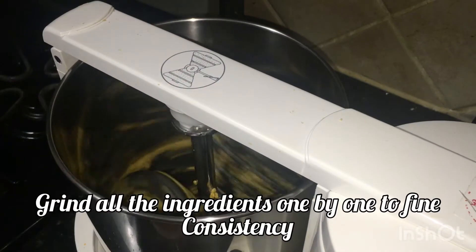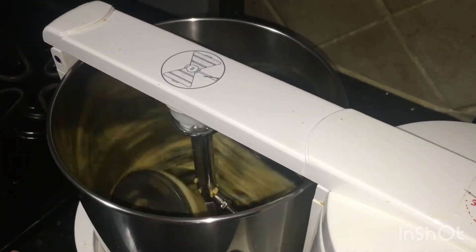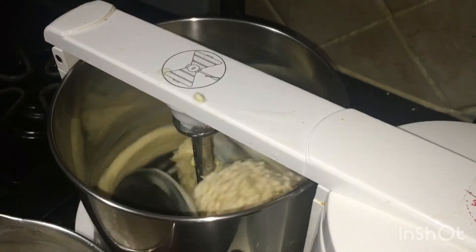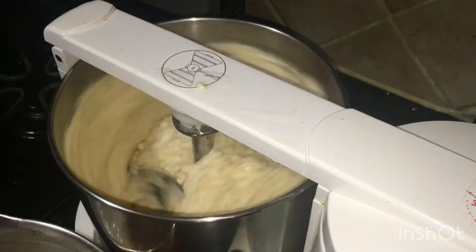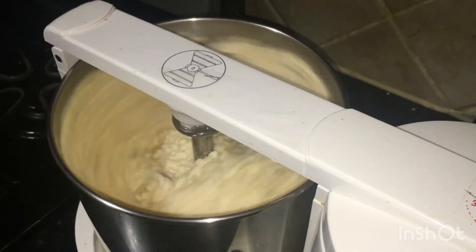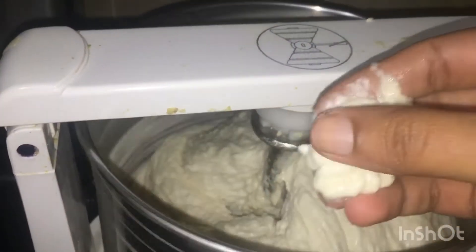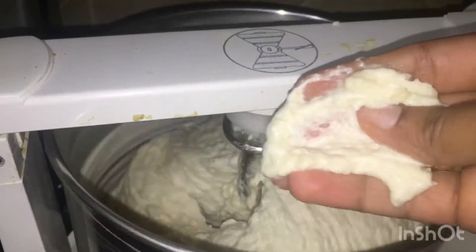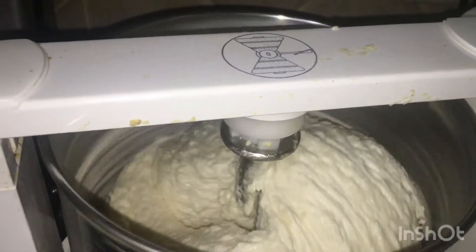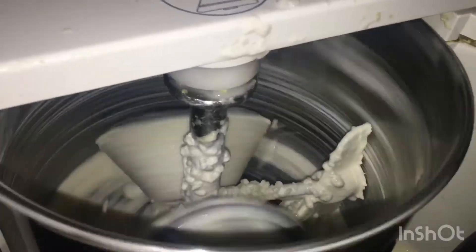I am going to soak it overnight. If you have 1 cup, you will soak it overnight first. Let's put the arasi (rice) in the pan. I'm going to add arasi in the pan for 20-25 minutes.